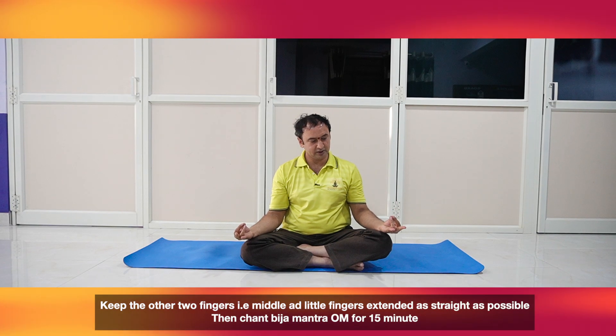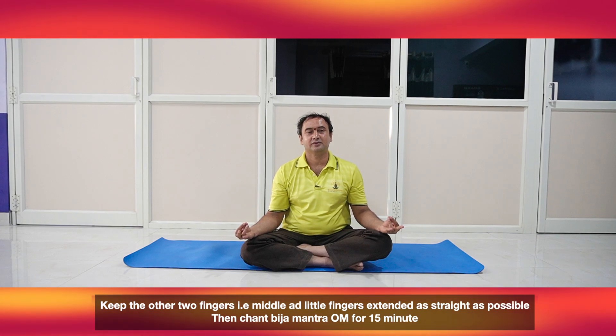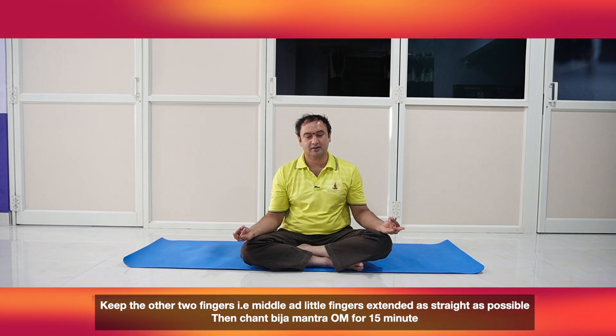You should keep it on the knee joint, then you should chant Omkara. Inhale deeply, then you should chant till exhalation only.